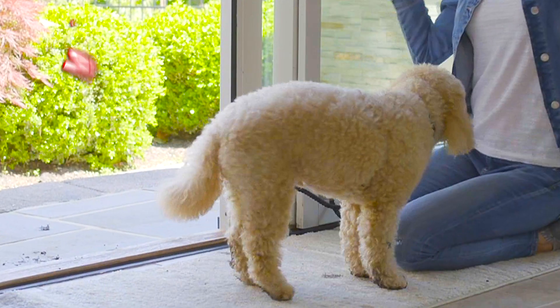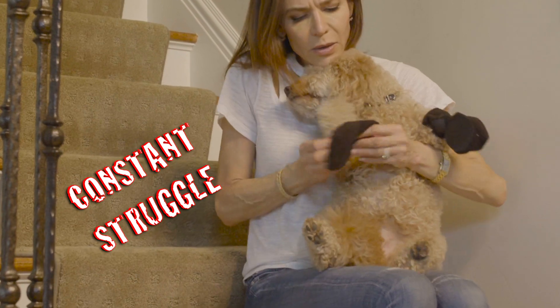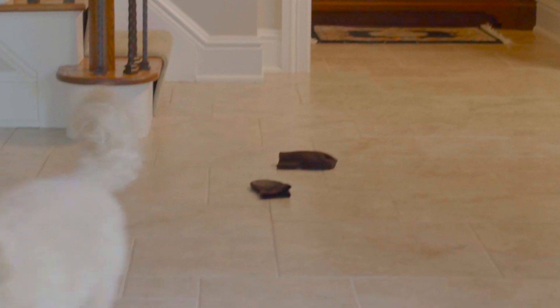Oh no! Did your dog's paws leave mud on your floor? Do you struggle to put booties on your pet's paws? Did those booties slip off again?